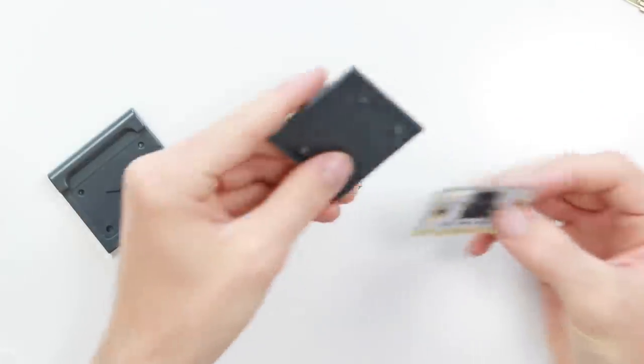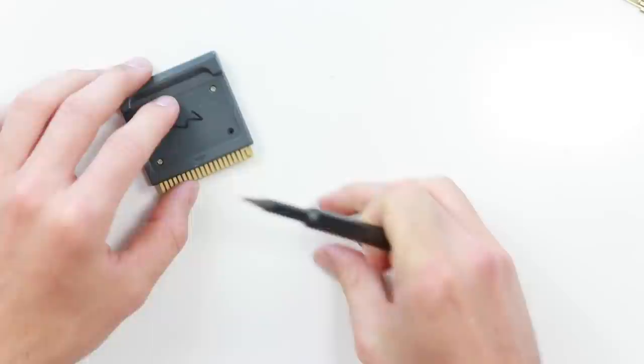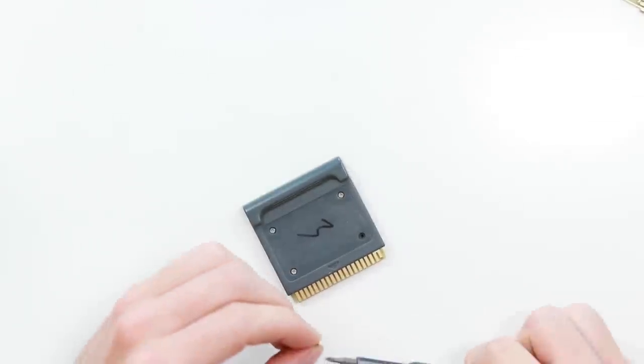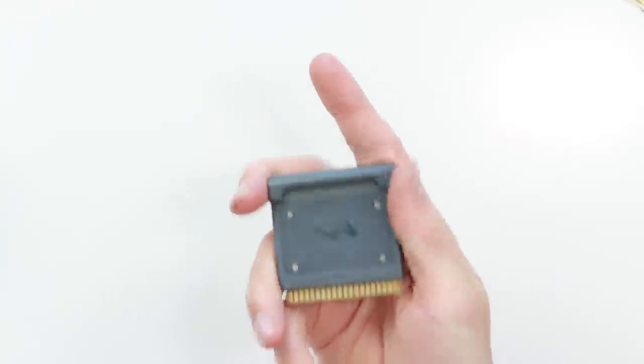I managed to get all of the sticker residue off the cartridge and it looks pretty good — just like a fresh factory piece of plastic. We're going to chuck the motherboard in and whack the top piece on. The guy who makes this, by the way, is A2Heaven — a2heaven.com is the place to go for all of this good stuff. He said he's going to include an instruction card to help you put your PCB in a cartridge, and he's also hopefully going to have an actual instruction manual of the game — someone out there has it and he's trying to get it scanned.